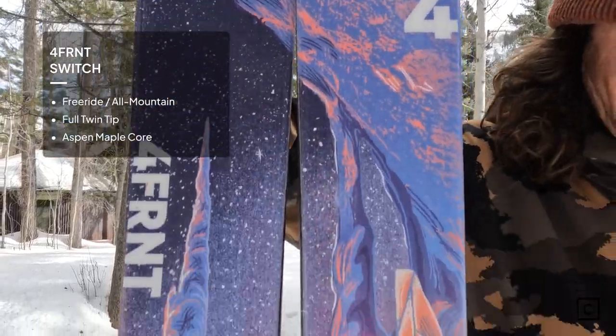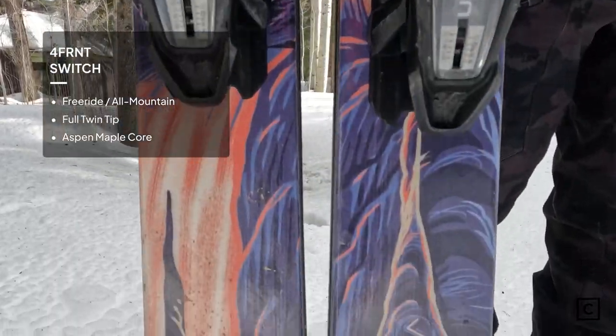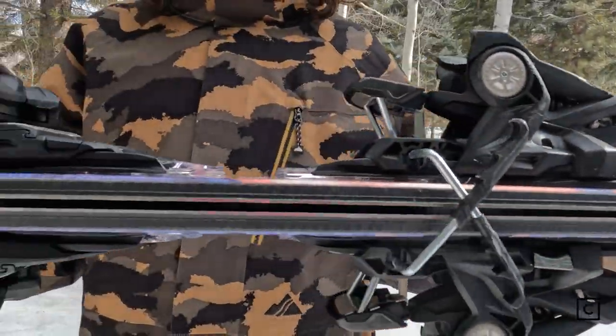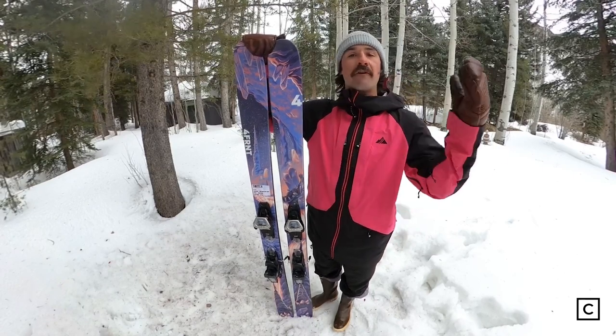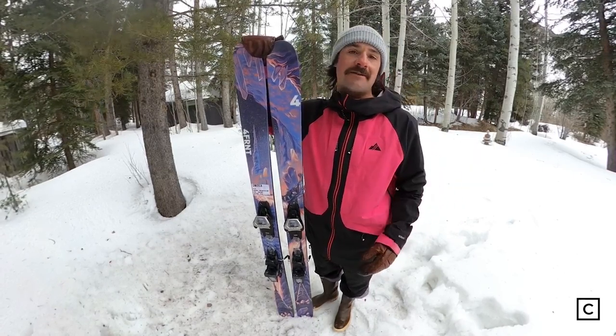Today we are jumping on the Forefront Switches. Forefront's brand claim is that park ski that can not only be limited to the park — it's that park ski that can actually perform all over the mountain. Just so you guys know, we are not sponsored or affiliated with any of these brands, Forefront or any of them. So you're just getting an unbiased opinion from somebody that's passionate about skiing.